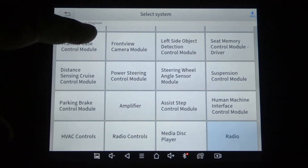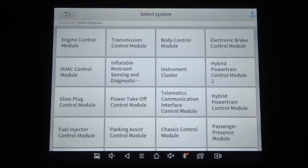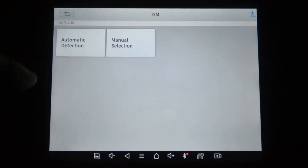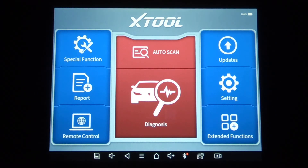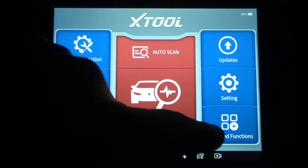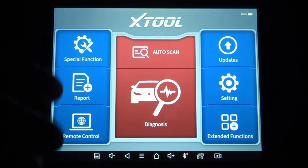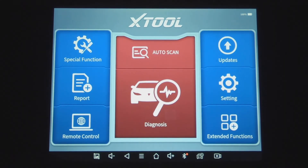Anyway, we made it to the end. This again is a 2016 GMC Sierra, and as of today's date, GM software version 11.30 is the latest software for General Motors. That's what this tool is capable of on this particular vehicle — the X-Tool D8. I'll put a link in the description if you're interested in getting one. For the price, it's going to be hard to beat. I did a video on the main walkthrough of this tool — powering it up, doing the updates and everything — so if you want to see the rest of it you can watch that video. Until next time, you guys take care. We'll see you in the next one.